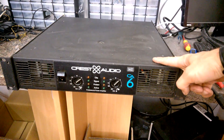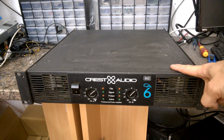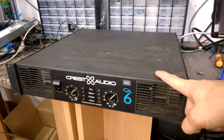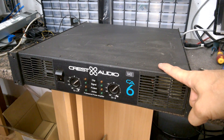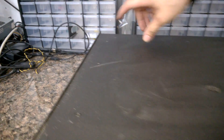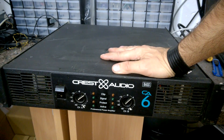Hi guys, welcome back to my channel. This is a Crest professional amplifier. I got it from a restaurant — I was told it is faulty and we will have a look inside. I expect there is a large toroidal transformer, and we already see there are two large heat sinks, most likely a power supply with large capacitors.